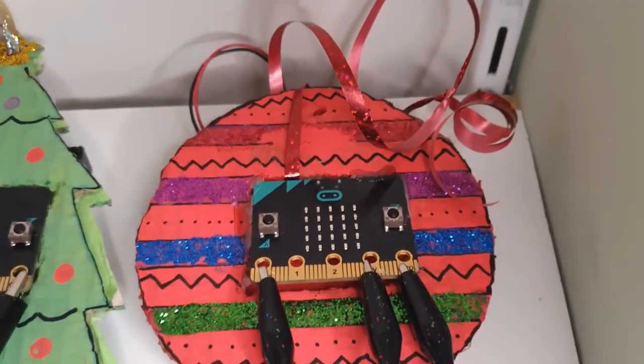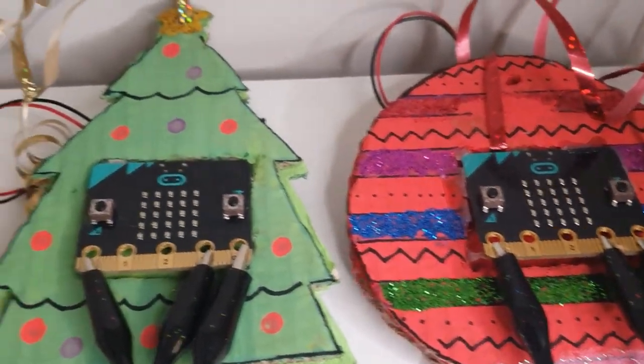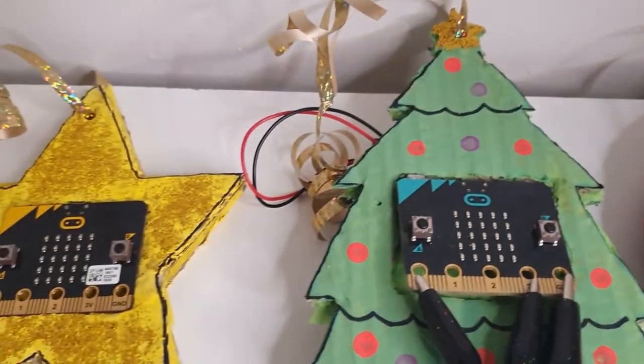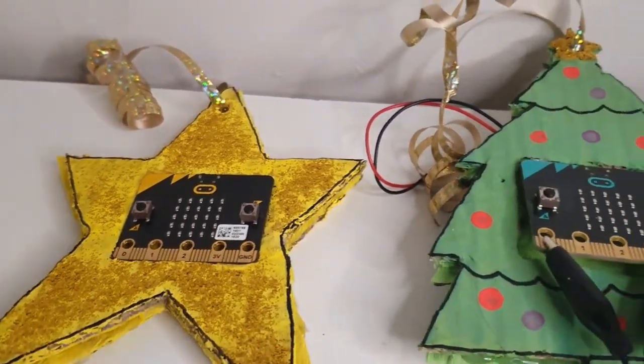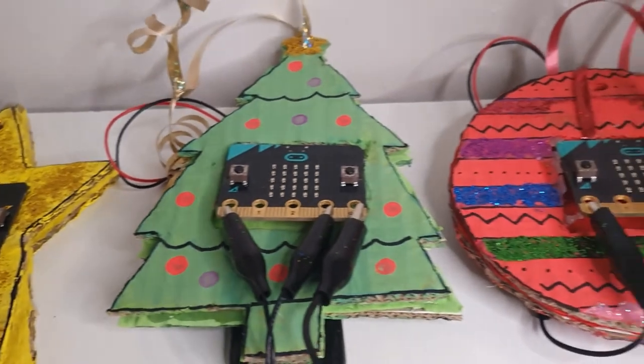Stay tuned for my next video where I'll be putting this on my Christmas tree and trying it out. Thank you for watching and don't forget to like, comment and subscribe. Stay tuned for more videos. Bye!